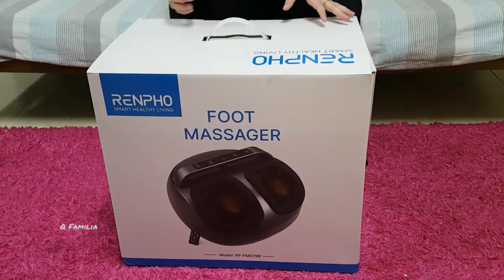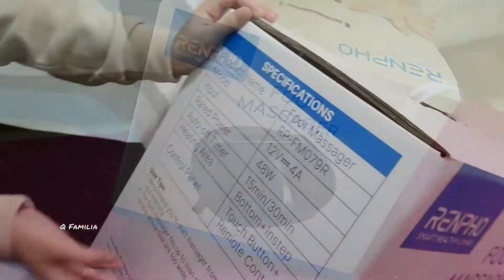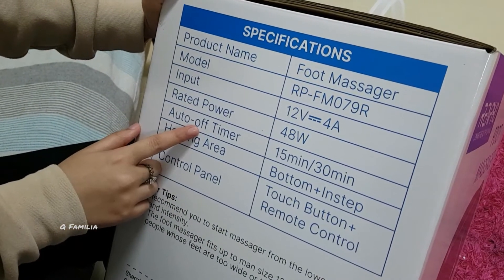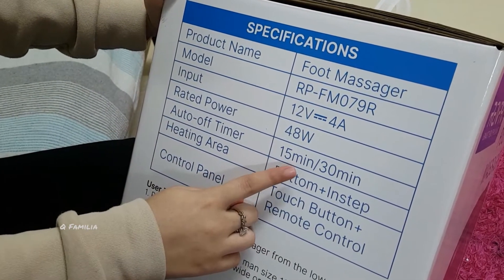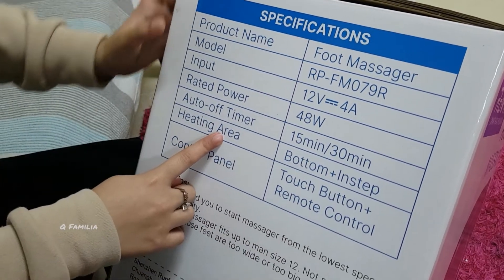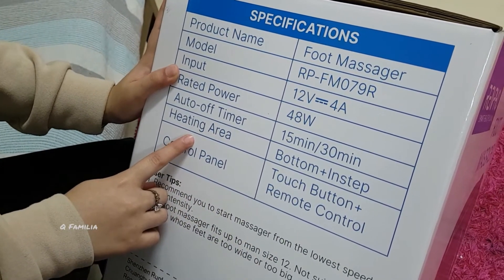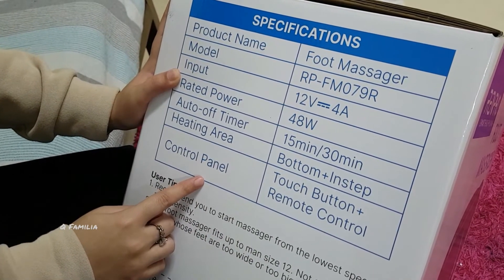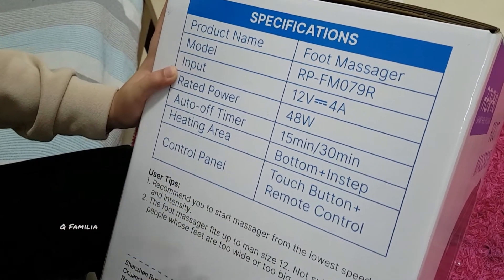Now I will read some specifications. I've already told you guys the product name and the model, so now I'll tell you the timer option. It can turn off by itself after 15 minutes or 30 minutes. The heating area of this foot massager is at the bottom, and it is controlled by a touch button or remote control.